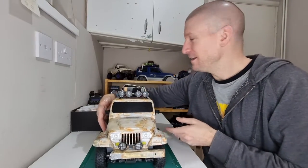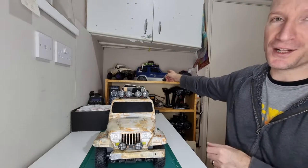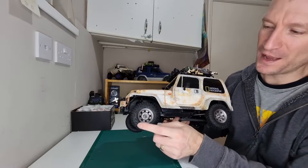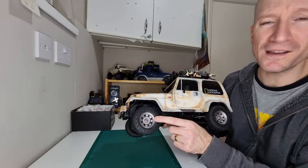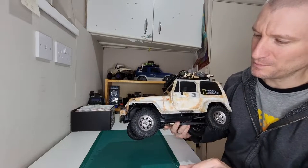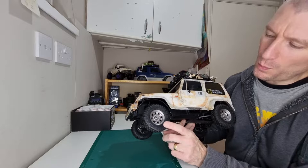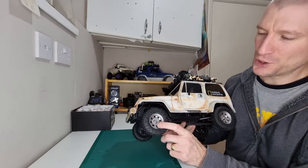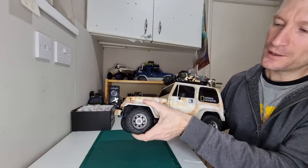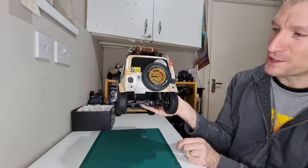You'll also notice I'm not running the original Tamiya wheels, which I was running on the Pajero body shell. I did pick up some new wheels and tyres off AliExpress — they are All Star Hobby, and they're actually quite sticky and pretty good tyres, super cheap. They came with little beadlock wheels, I think they are 1.55 inch wheels, and I went for 86mm tyres because I didn't want any body rubbing. They're actually thinner than the standard Tamiya tyres.